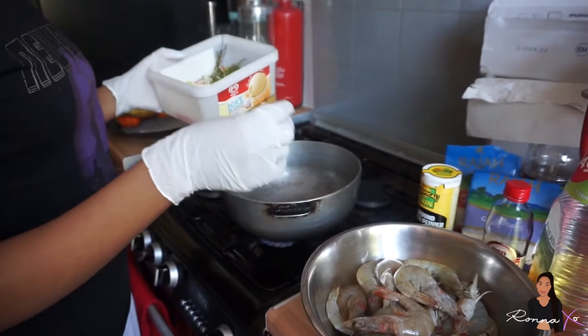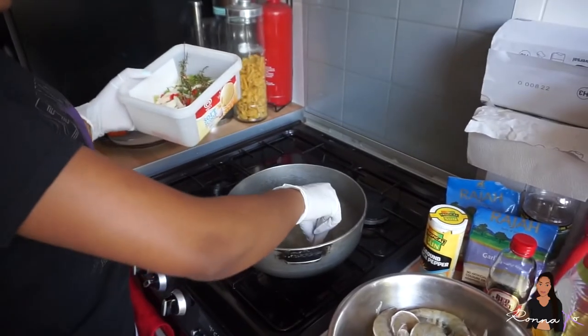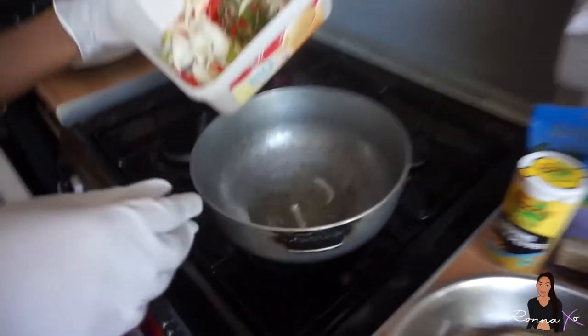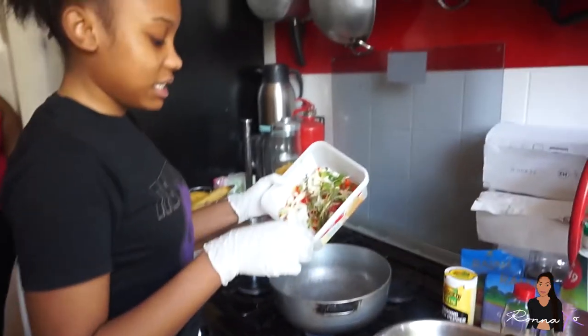If you want to test if your oil is hot, just get a little bit of your onion or whatever seasoning you have and then just dip it inside. And if it's sizzling like this one, then you know it's hot. So what we're gonna do is go ahead and put all the seasoning in.